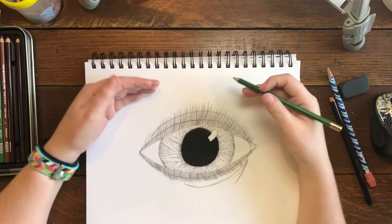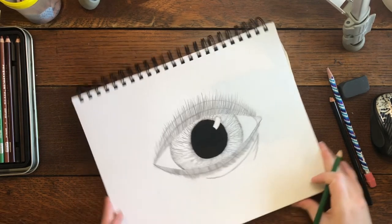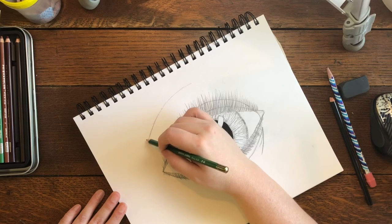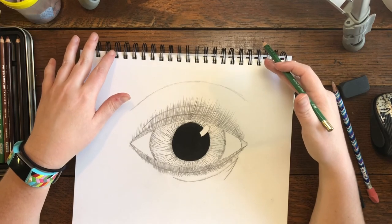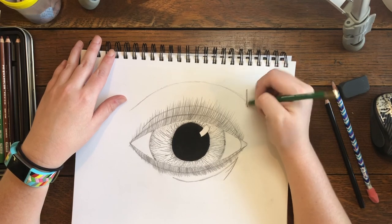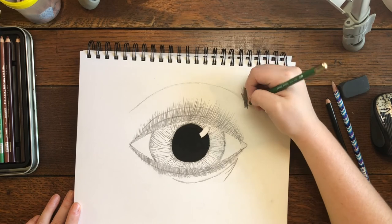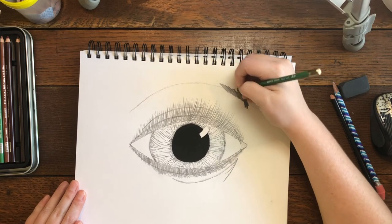The last thing we need to do is the eyebrow. Your eyebrow is going to be a curved line sitting pretty high up. I usually start by drawing the shape with a curved line. The hair on the side with your tear duct goes up and down. Then angle your pencil to the side and scribble on top of your curved line to fill in the eyebrow.